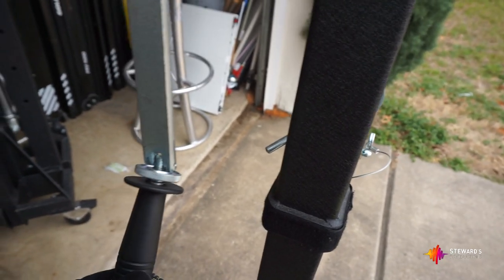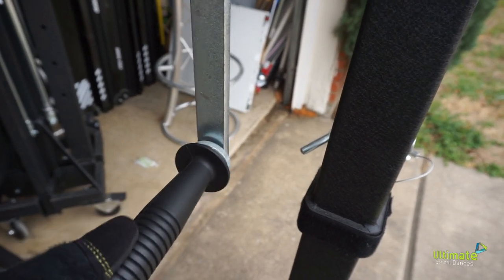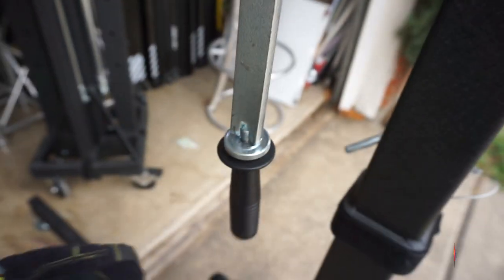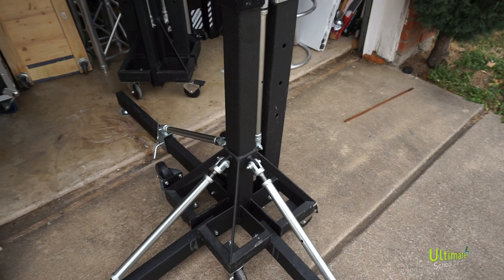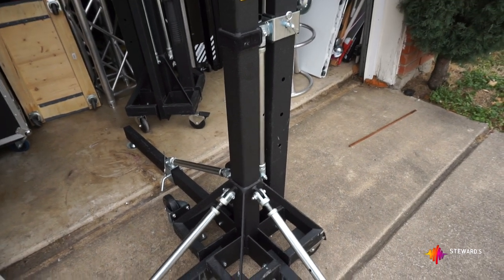Loosen this so it's dangling so it won't get ripped off. If you lay this down in your truck, make sure you don't lay it on the handle — a lot of people do that and end up breaking the handles off, then you have to crank it with just this part, which is a pain. Try to transport these standing up as much as possible in your trailer or truck.